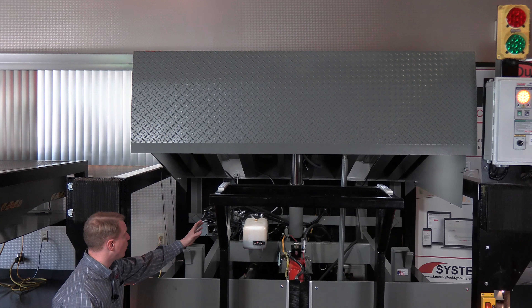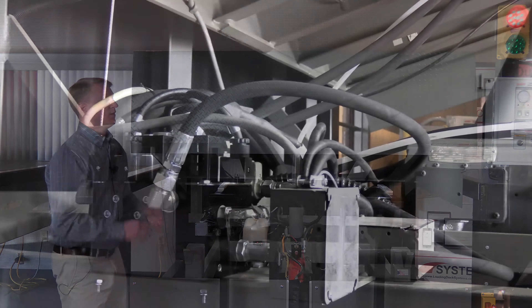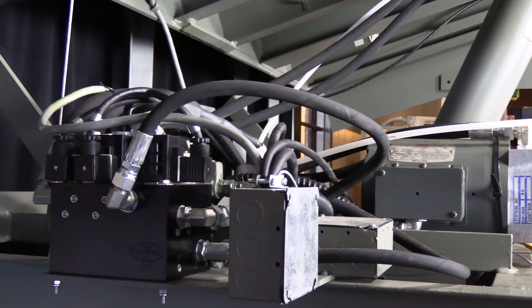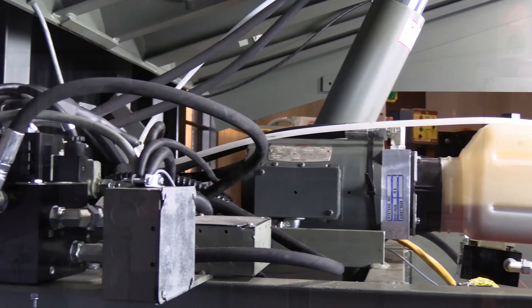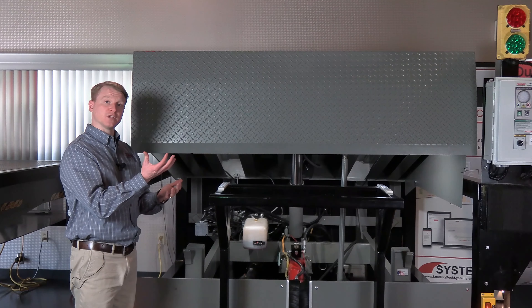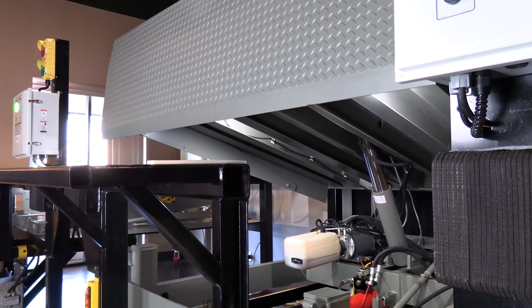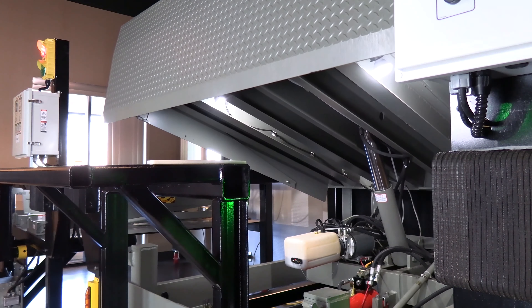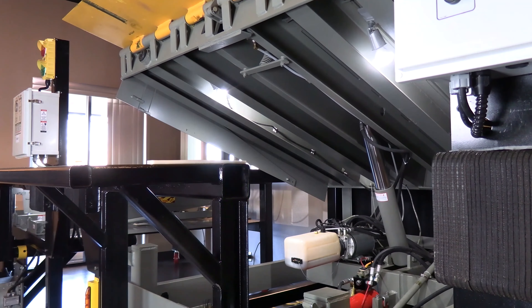After looking through all that structure, we can move on to the hydraulic unit. The VH is a fully hydraulic unit, which means that the hydraulic hoist cylinder lifts up the deck of the board. Once that deck reaches its highest point, the hydraulic fluid goes to the lip cylinder and then the lip cylinder kicks out and extends the lip.